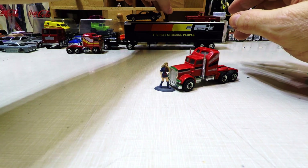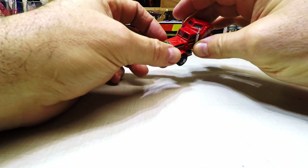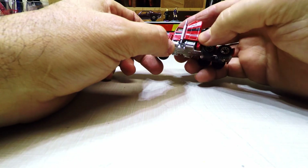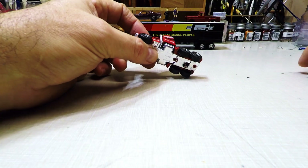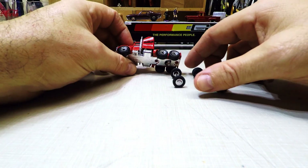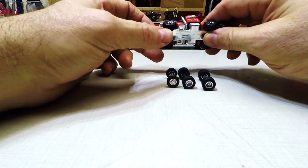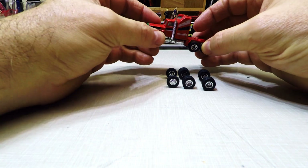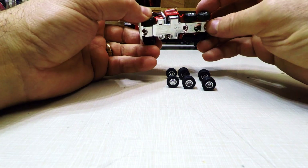What I want to focus on today is this one — I just want to get this part and do a wheel swap on it. I have a set of wheels here, so let's see how it looks. It should look as good as the last one, so let's go ahead and take this one apart.